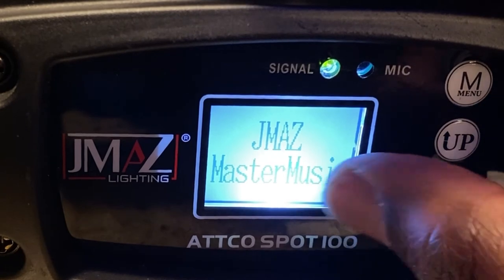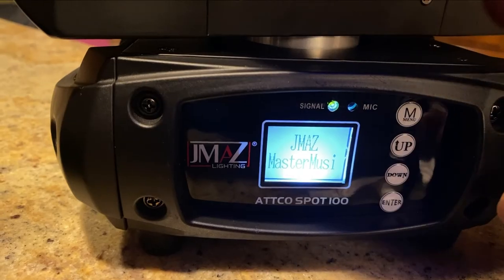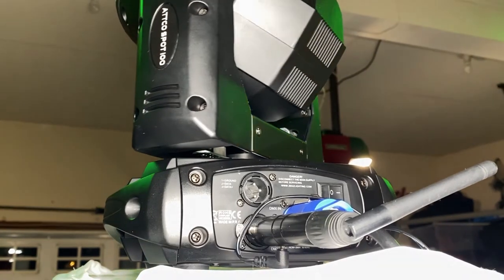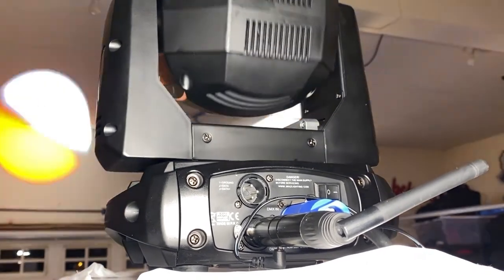So we press enter. And it says master music. So this is the one that you want to be your master. You set this to master and put your Donner wireless DMX transmitter into this light.